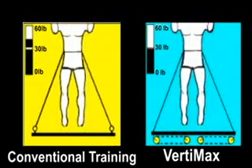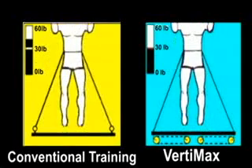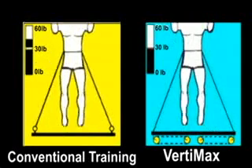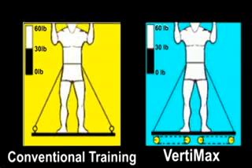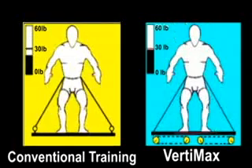These two animations show a conventional system on the left and VertiMax on the right. Looking at the resistance meters on each system, you can see when the athlete squats on a conventional system, the bands go slack and the resistance drops to near zero. On VertiMax, the bands retract into the platform and the athlete will not detect a change in resistance between their squatted position and where their feet leave the ground. This makes a huge difference when you're trying to develop power to improve the vertical jump.